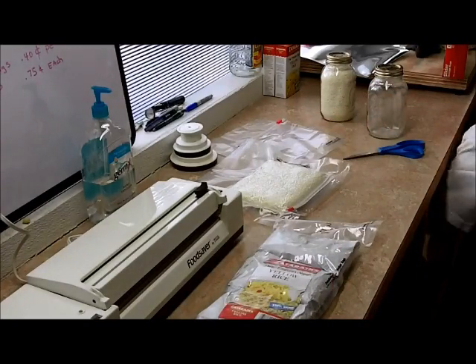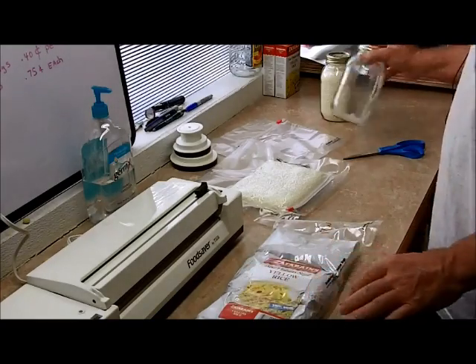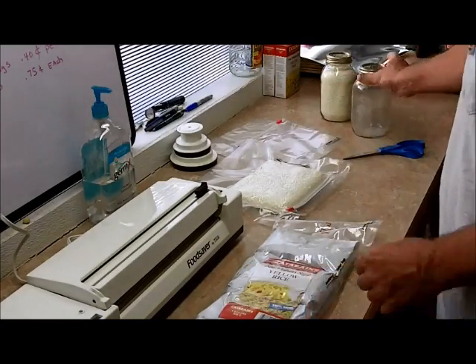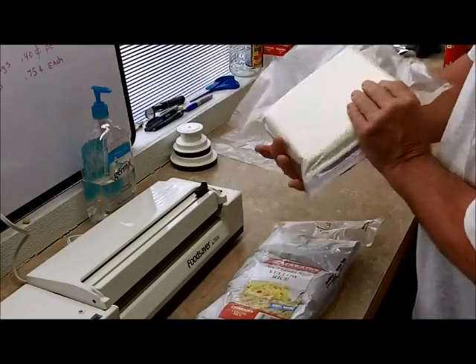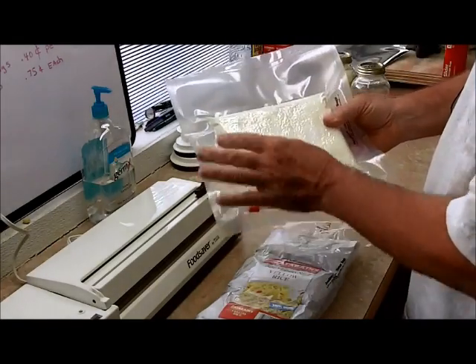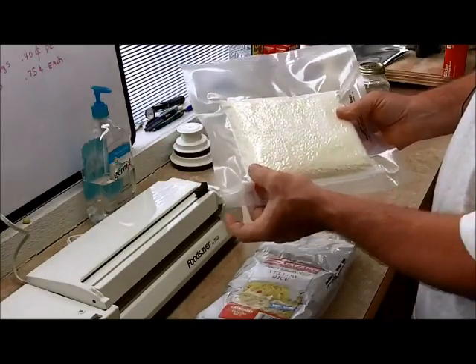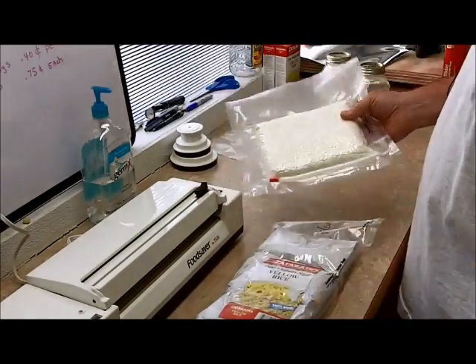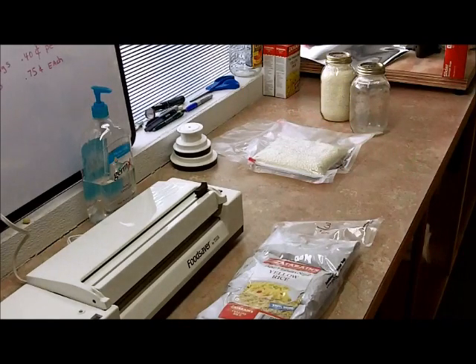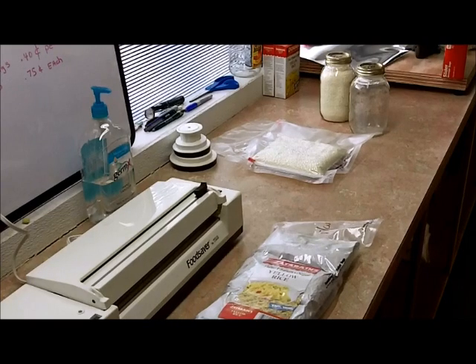So what I'm going to do is actually transfer these right here to a mason jar. I just wanted for y'all to see how we did this right here — it can be done. Instead of just leaving it loose in there, put it in a Ziploc and turn it the opposite way and it seals it up just fine. Write a date on there. Technician 775 saying thank you very much for all the compliments and everything. Signing off.